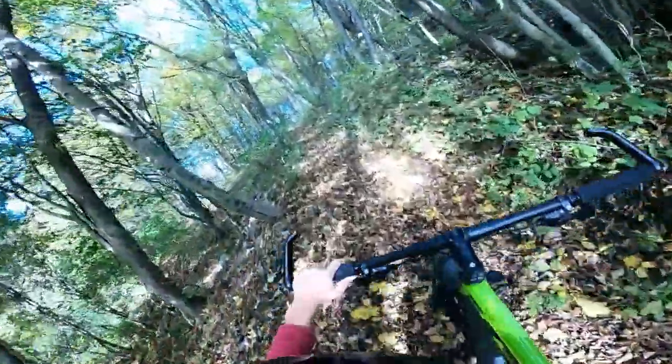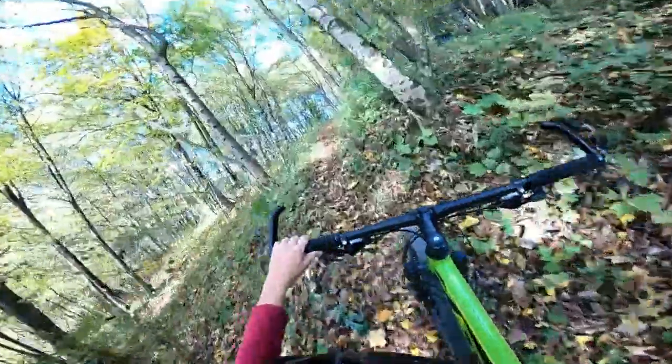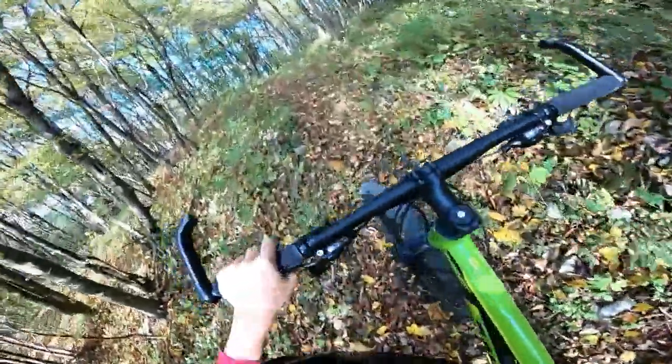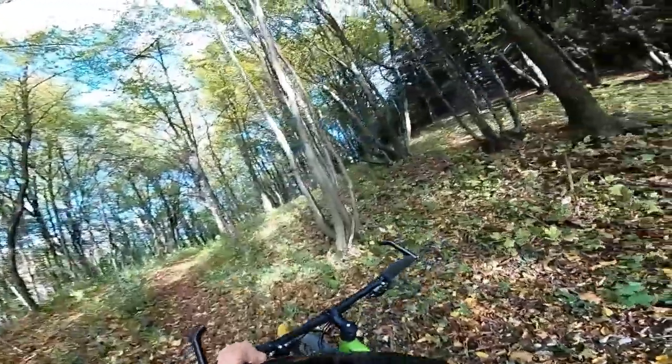If it's too steep, just look — you will need to step off your bike and walk it. Just walk your bike, you can do nothing else.